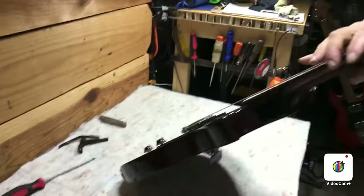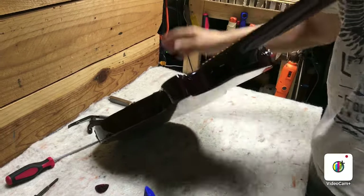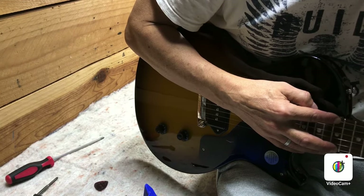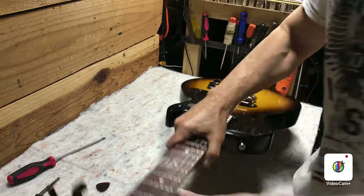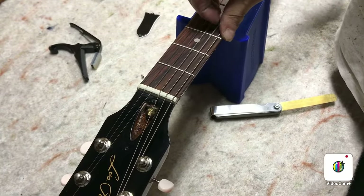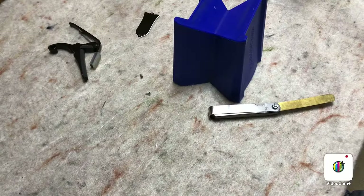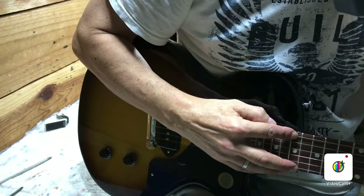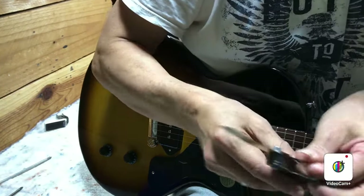Now sight down the neck again, and you can see already it's got a lot less relief. Fret on the 17th, check at the 8th — still got more than 0.010. So we're going to tighten this truss rod a little bit more. If you're going to tighten a lot, you can loosen the strings a little bit. Let's give it a full turn here. Looks pretty flat, but sometimes looks can be deceiving. Checking at the 8th again — now we're a little less than 0.010, and that's where I like to be.